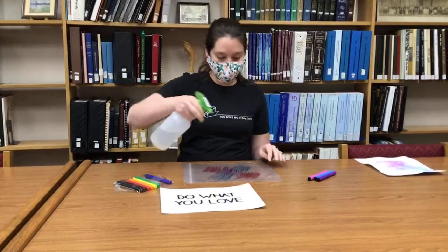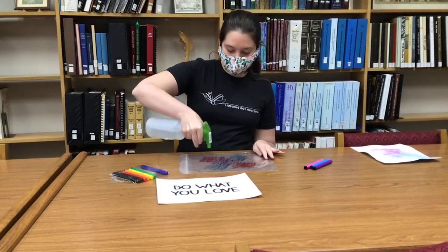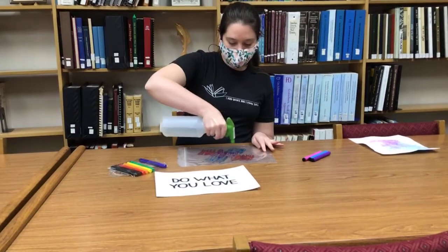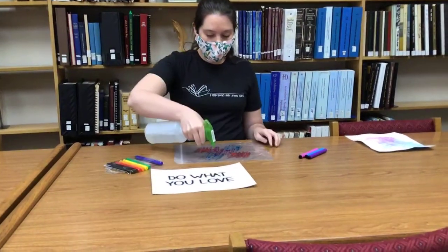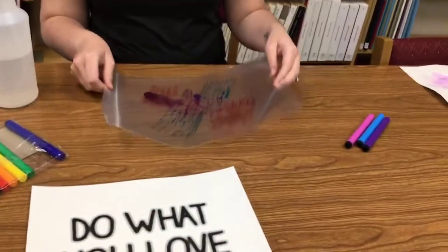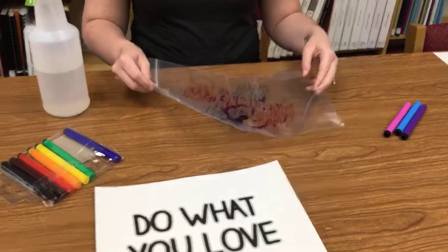Next, take your spray bottle — or like I said, if you just want to put water on your fingers and drizzle it. We're not going to saturate the bag, we're just going to get it to where it's getting some of this marker a little wet. What I also do is lift the bag so the water can touch other places and the marker can start moving around.